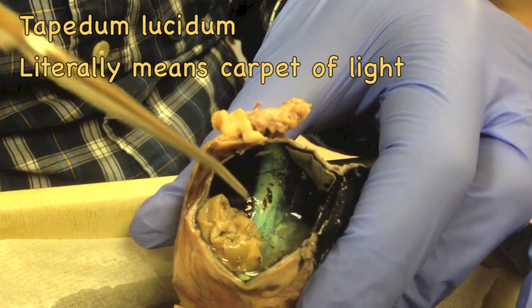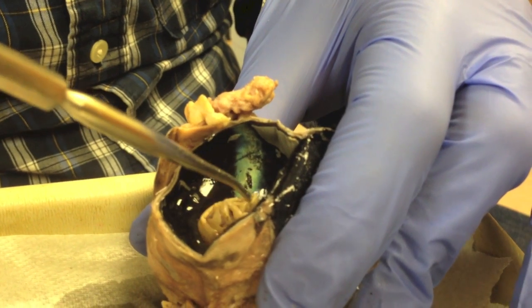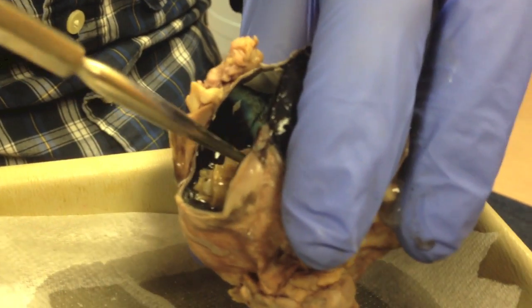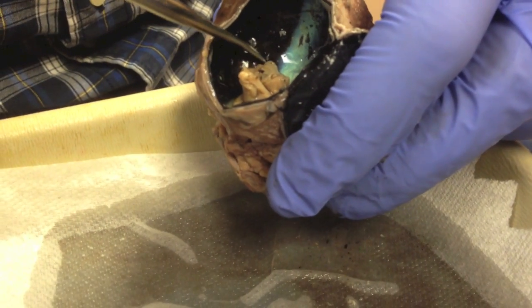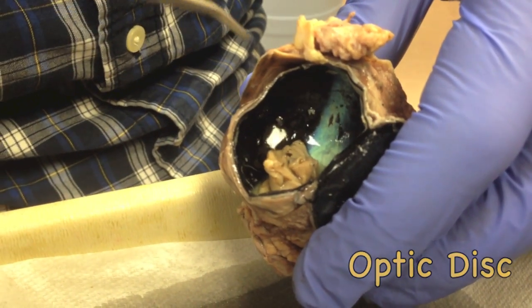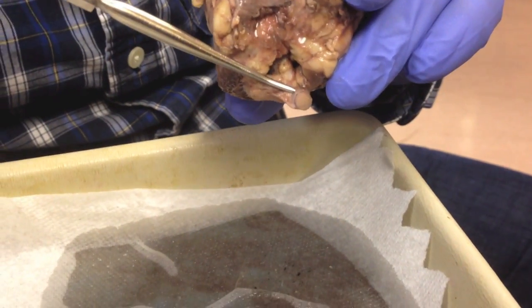The tapetum lucidum is a structure exclusive to nocturnal mammals — animals that can see in the dark — and it is not present in humans. The retina is held together at one point of insertion, the optic disc. That's where the retina inserts and passes through the choroid and connects to the outer edge where the optic nerve is located.